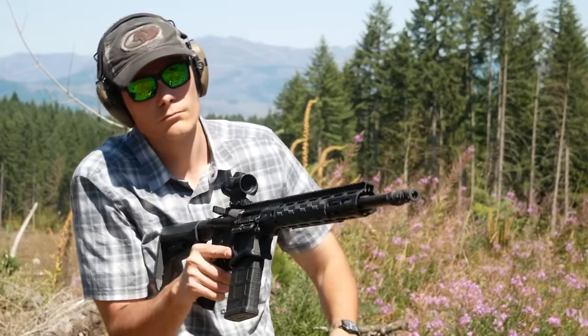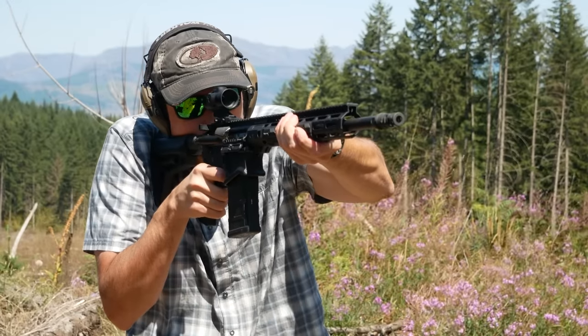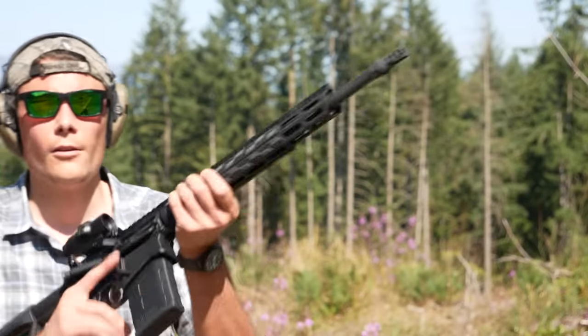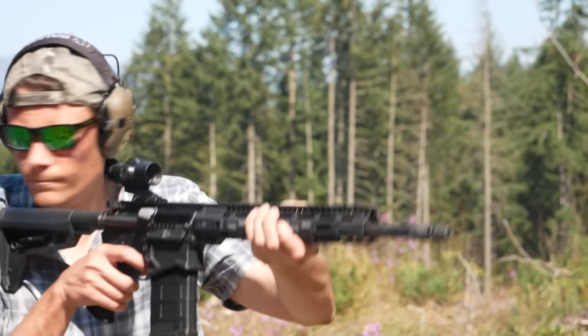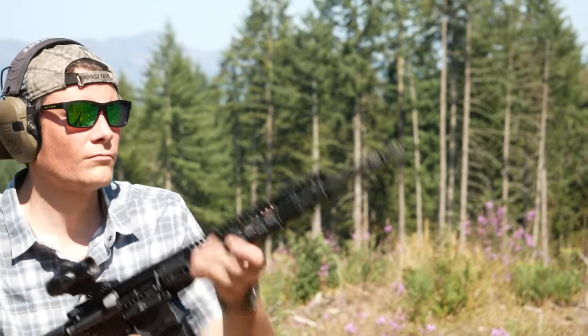Unfortunately, we can't just crank the gas up to setting three to solve that problem. Ruger cautions against using the adverse setting too much because the rifle will beat itself to death, but what's worse is that setting three isn't reliable either. With normal 7.62 ball ammo, we've had multiple failures to extract. It seems like the gun is so overgassed on setting three that the extractor is ripping off the edge of the cartridge case.